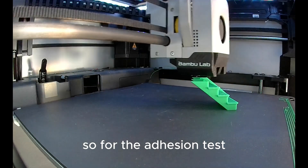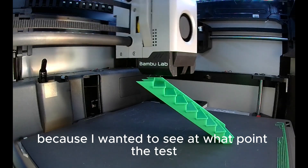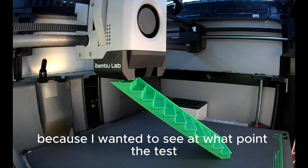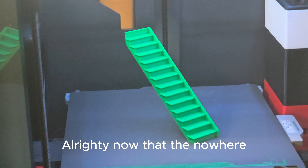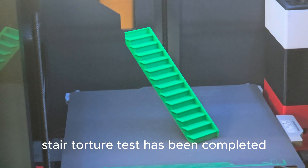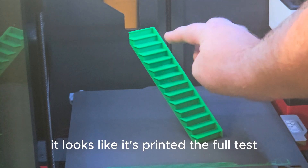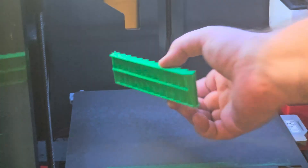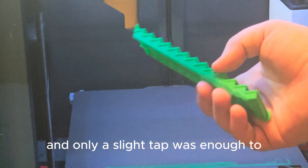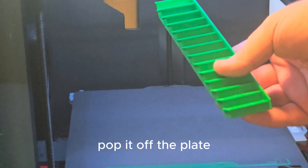For the adhesion test, I switched over to the X-Bone Carbon because I wanted to see at what point the test could fail. Now that the Nowhere Stare Torture Test has been completed, it looks like it's printed the full test. Only a slight tap was enough to pop it off the plate.